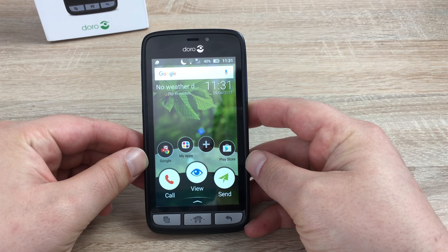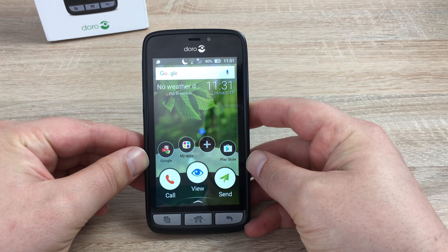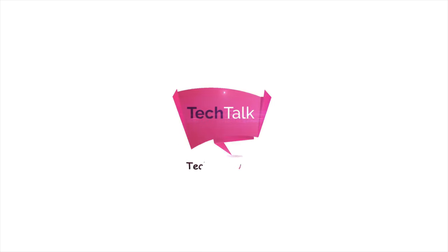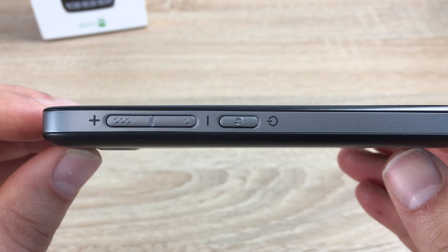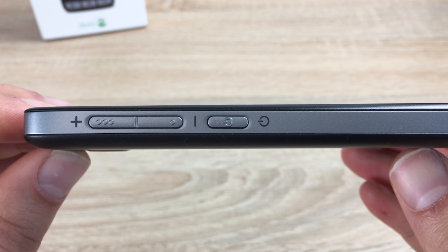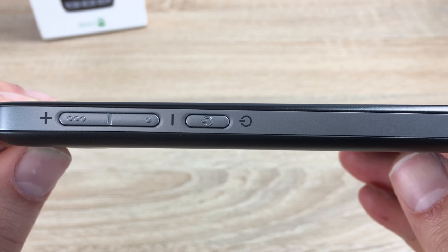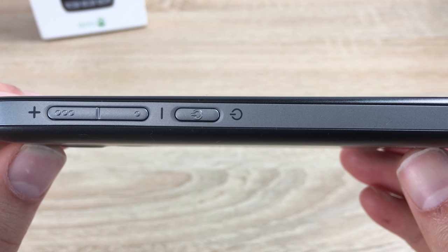Hi YouTube, Ricky here from Tech Talk. Today I'm really pleased to bring you my full review of the Doro 8030. Thanks to Doro for sending this great device out to me. First of all, I just want to show you around the device and where the buttons are. On the left-hand side, you can see clearly identified volume controls — tactile buttons with a visual symbol — so you've got volume up, volume down, and also your power switch, which acts as a sleep/wake button as well.